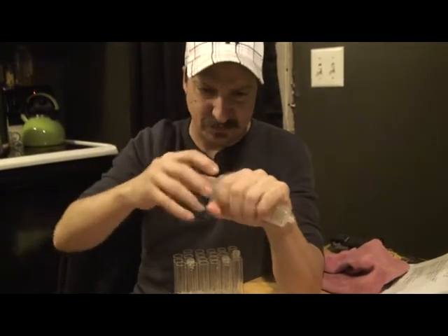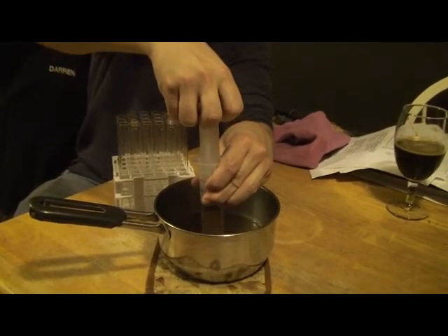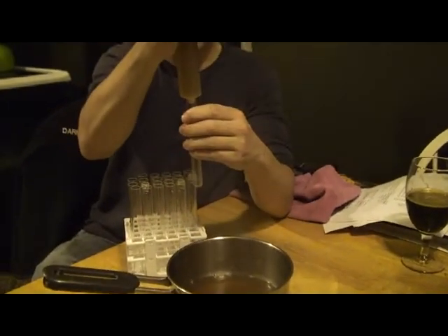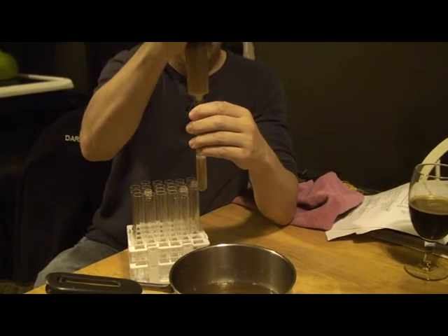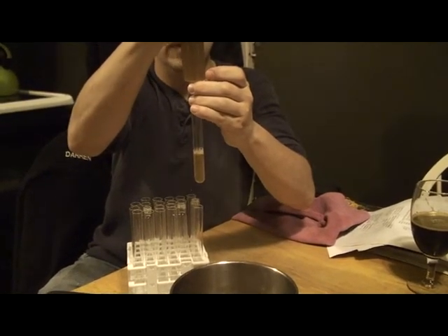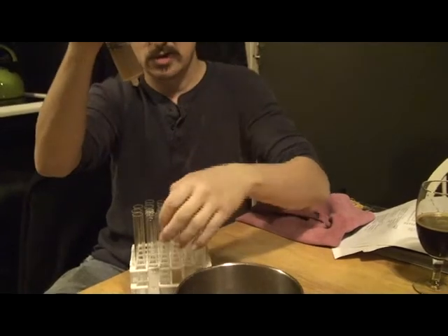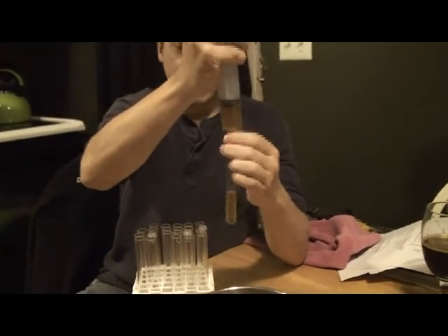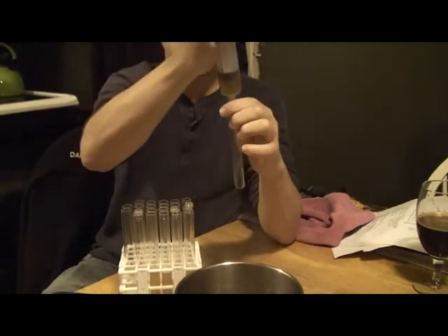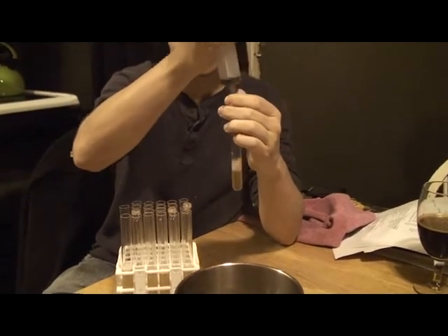Everything's been cleaned and sanitized. Now I'm going to take some of our solution that we made earlier — it's still piping hot — pull it up into the syringe, and I'm going to fill these up approximately a third of the way. It's looking more like 15 milliliters per tube. The first time we did this, we used a funnel in the pan — do not want to do it that way, absolutely painful. This is the way to go.